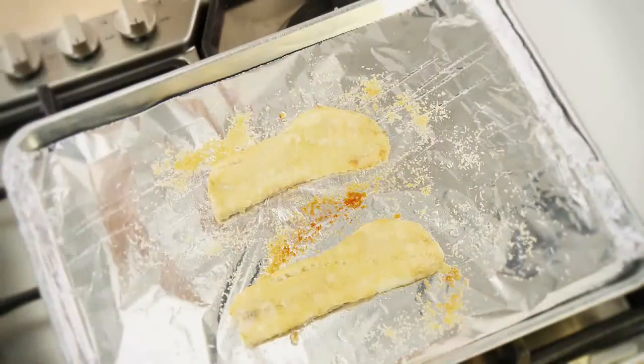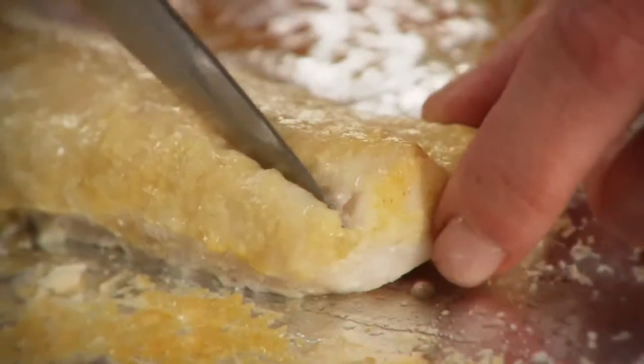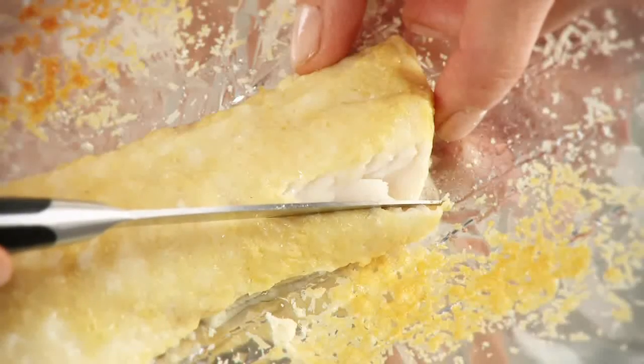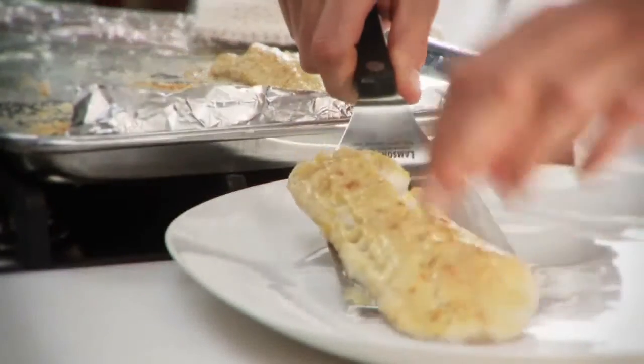To check for doneness, slide a sharp knife tip into the center of the thickest part of the seafood portion, checking for color. As soon as the fish turns from translucent to opaque throughout, remove it from the heat and enjoy.